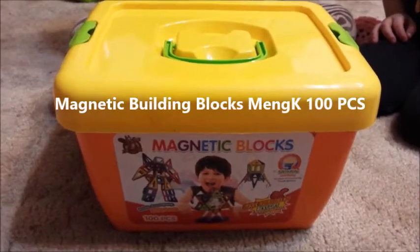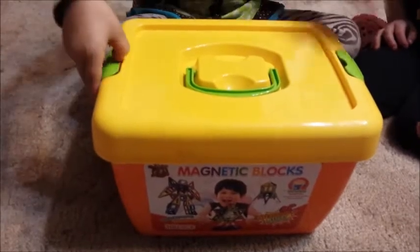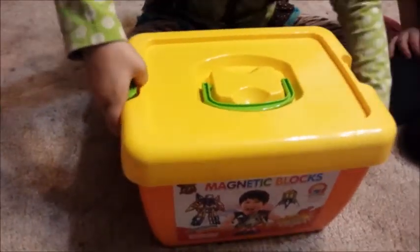This is your bucket of magnetic blocks. Let's see what's inside. First you open it — you take the lid off.